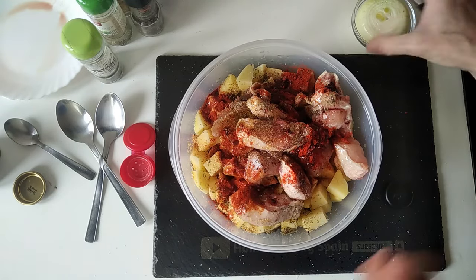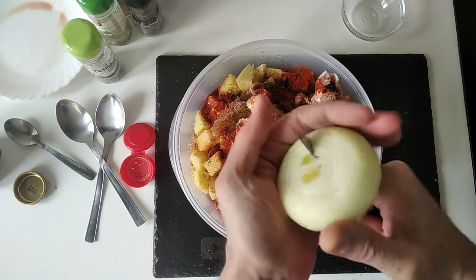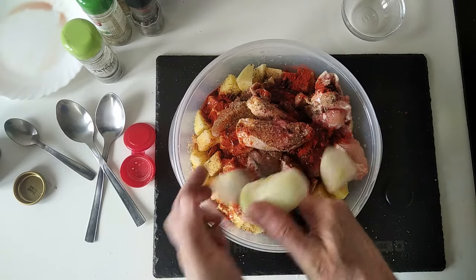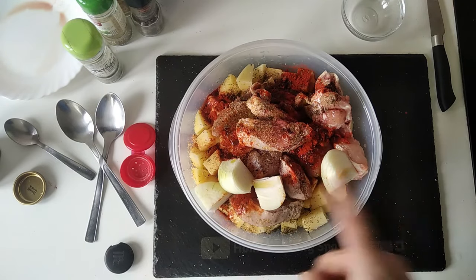Before I forget, I'm going to chuck in this Galician onion. I was bought some onions from Galicia the other day. So I'm just going to cut it into four pieces and chuck it in there as well.